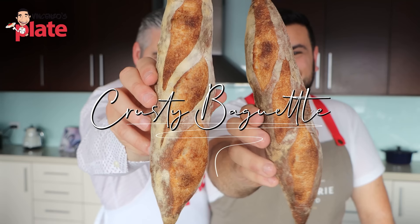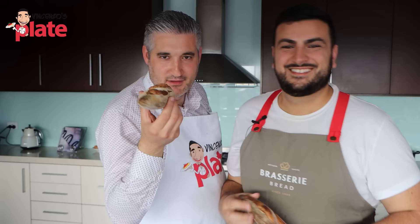It's baguette time! Oh yes ladies and gentlemen, today we're making crusty baguette like a baker.